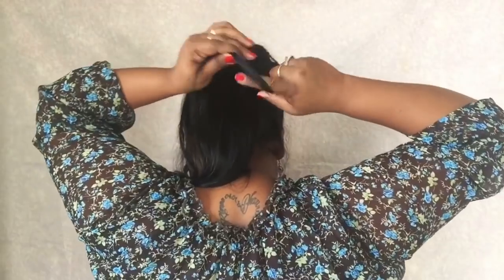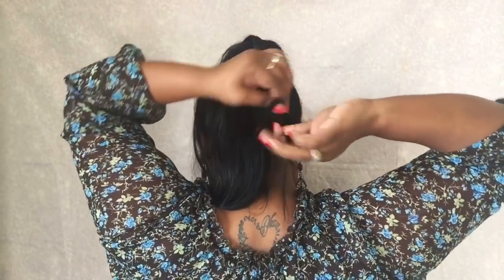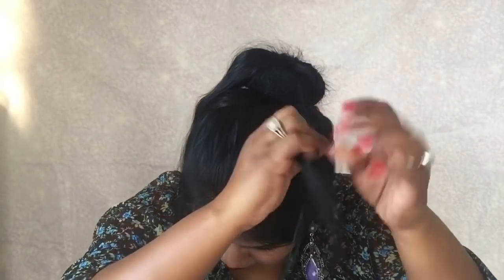This hairstyle takes a bit longer time compared to the other ones, but to be honest, this hairstyle looks so beautiful. As you saw in the picture of the third hairstyle, it is so beautiful. Yeah, it takes time, but it is beautiful.